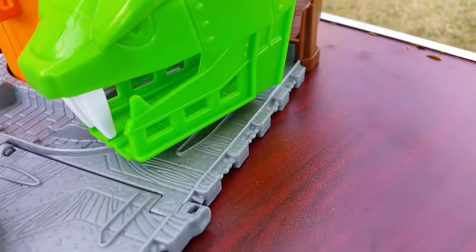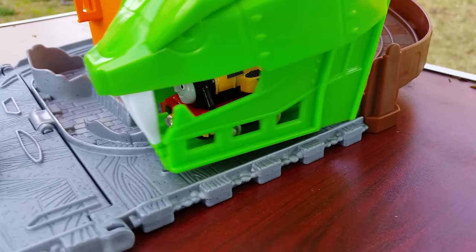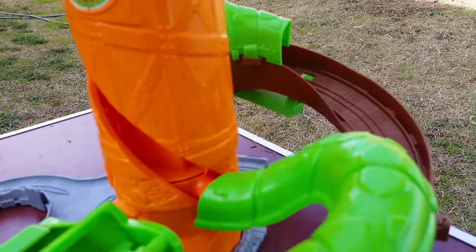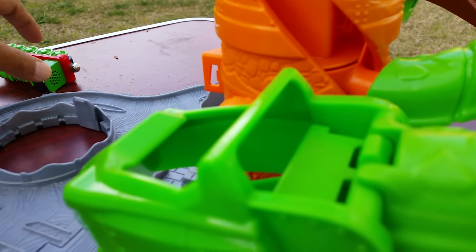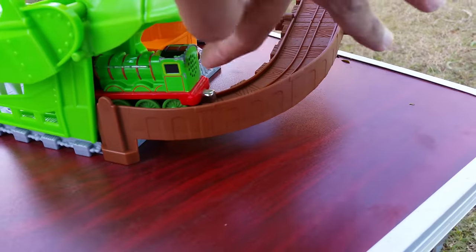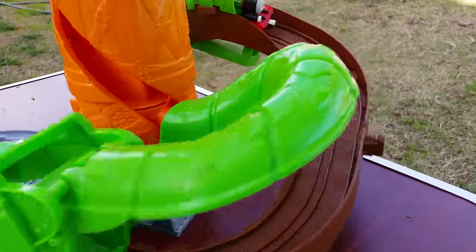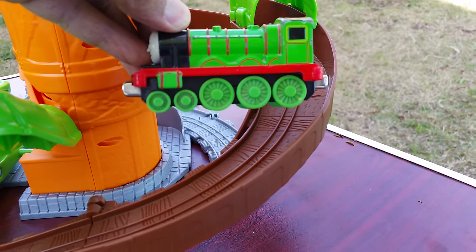Not every engine works the same way as Thomas and the smaller engines — if it's too heavy it won't work as well. This time I'm trying with Henry. Henry is big — both of them fell! I should probably not try both together. No, Henry keeps coming back out. The probable reason is that Henry is too long and has too many wheels.